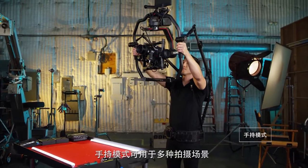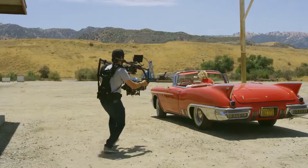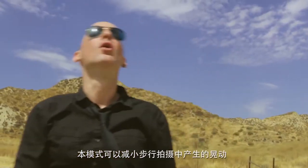Handheld mode can be used for a variety of use cases such as ready rig or simple handheld. This mode is optimized to handle footsteps by naturally smoothing out detected movement.